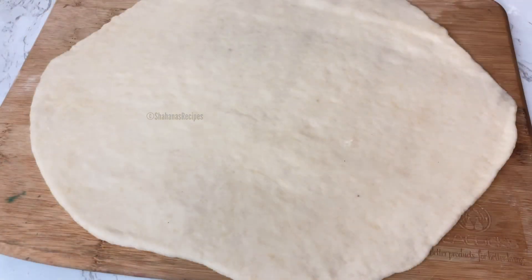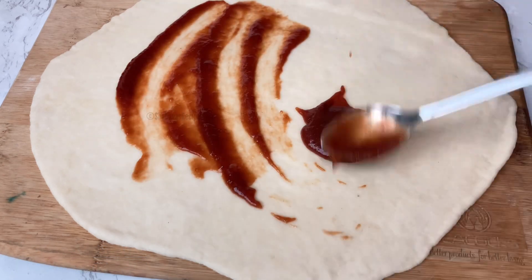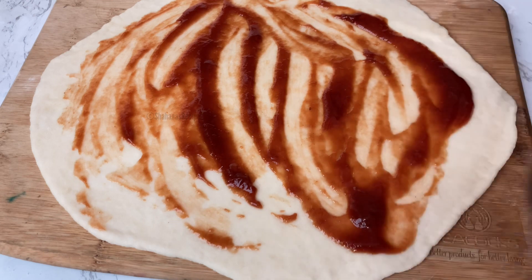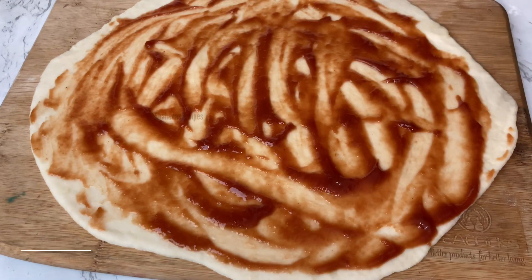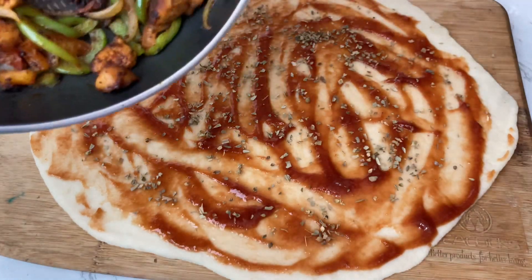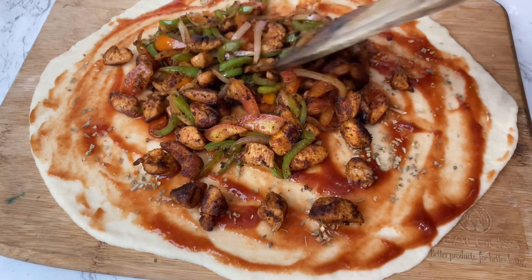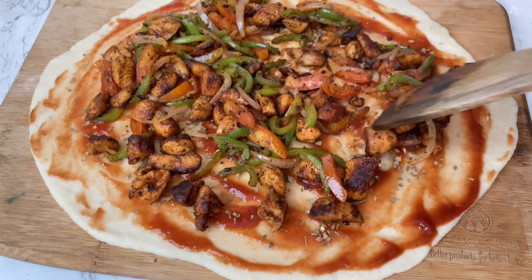We will add a little sauce on the surface. I will add tomato sauce and spread all the ingredients. We will add Italian seasoning mixed with herbs. This is the chicken filling — it gives a nice Italian flavor. Put all the chicken filling on top and place it in the oven.